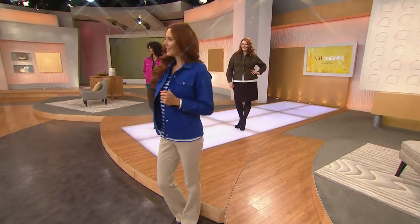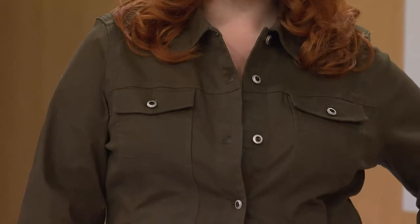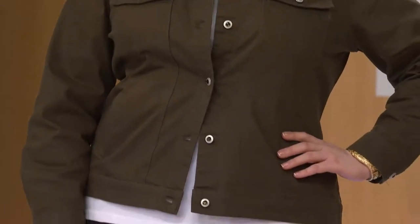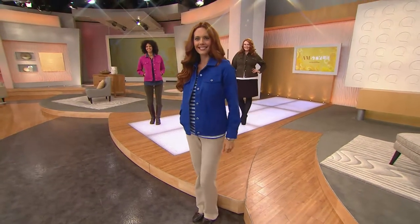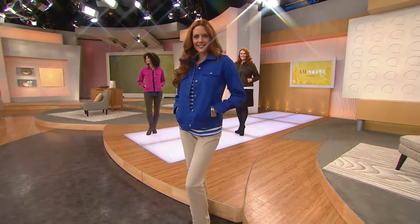Ladies, you look good. So what are you thinking? Can you hear our new music? I'm looking at all — do you have a favorite, Michelle? Not yet. All right, we're going to keep playing.